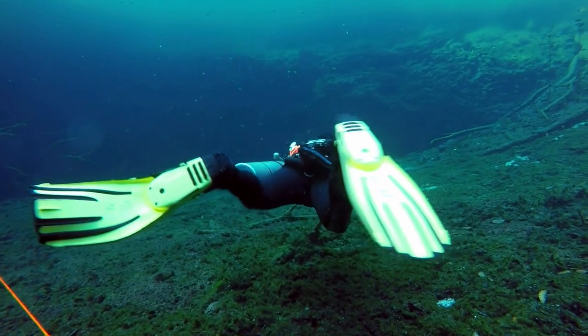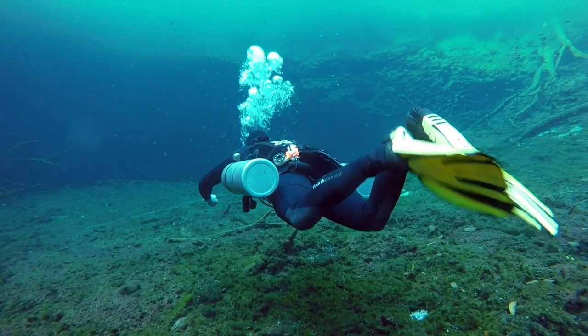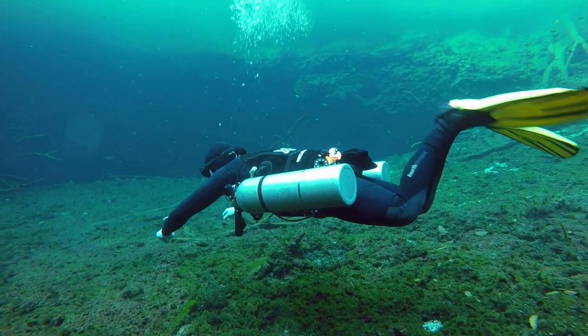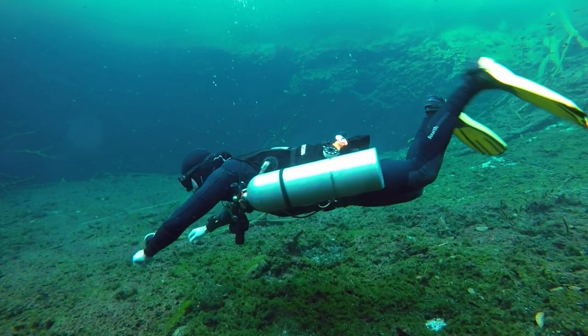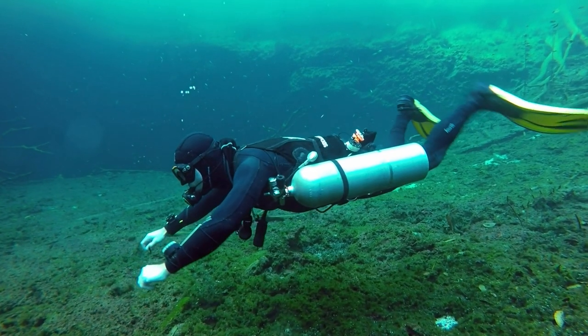When you first try this in the water, you can try what I'm doing here. So now I'm turning to the left and I'm using just the top side of the left foot, keeping the right foot still, and I'm just learning that movement. You need good breathing control.